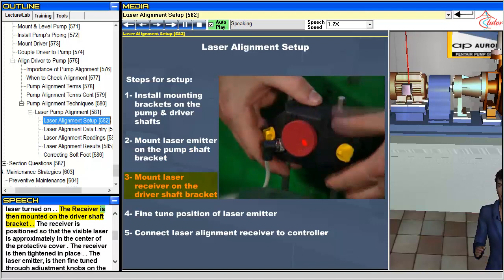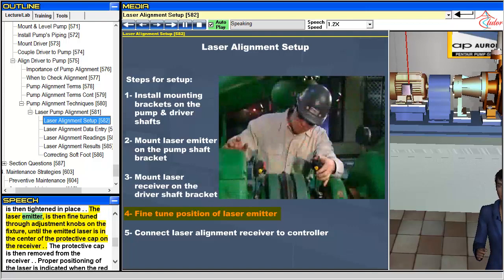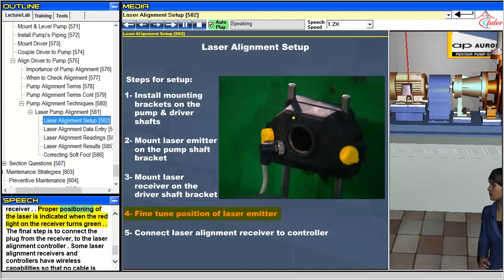The receiver is then mounted on the driver shaft bracket, positioned so that the visible laser is approximately in the center of the protective cover, and then tightened in place. The laser emitter is then fine-tuned through adjustment knobs on the fixture until the emitted laser is in the center of the protective cap on the receiver. The protective cap is then removed from the receiver. Proper positioning of the laser is indicated when the red light on the receiver turns green. The final step is to connect the plug from the receiver to the laser alignment controller.